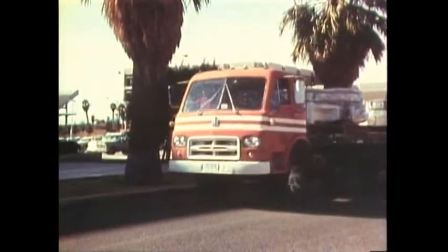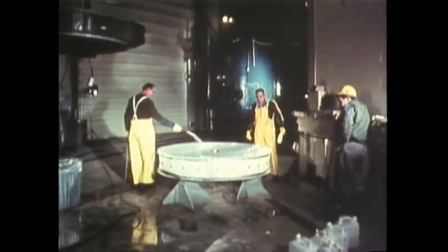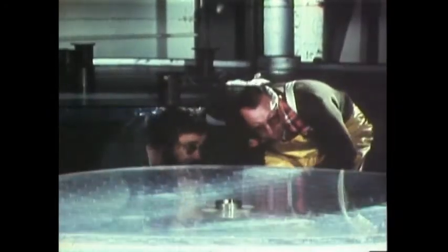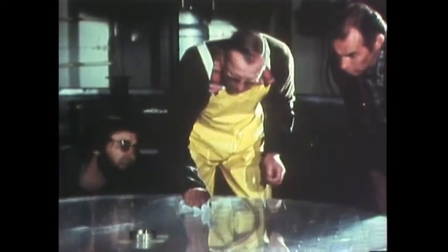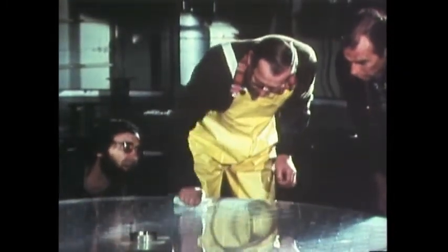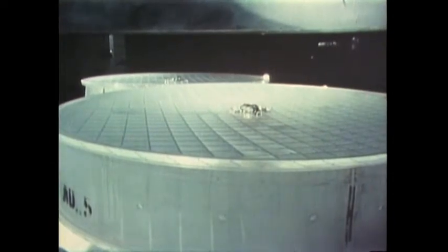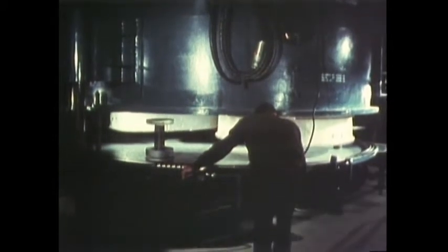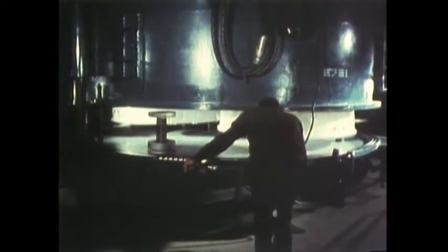The finished discs were sent on a short trip up another mountain to the nearby Kitt Peak National Observatory, where their concave front surfaces would be given reflective coatings of aluminum. At Kitt Peak, the mirrors were carefully cleaned and given a final check for any imperfections. Then, two at a time, they were inserted into a giant vacuum tank where aluminum was vaporized onto the glass.